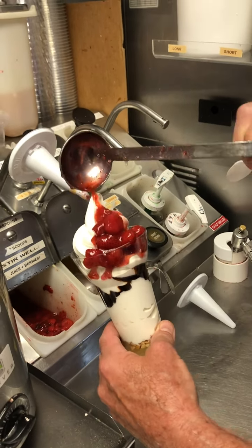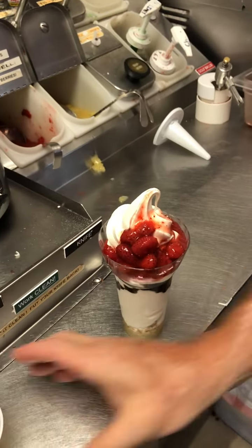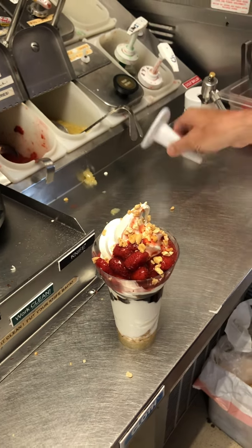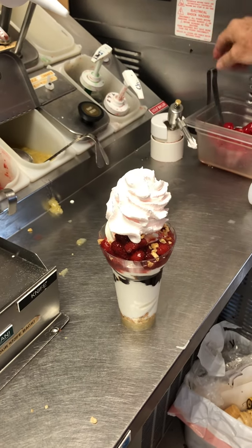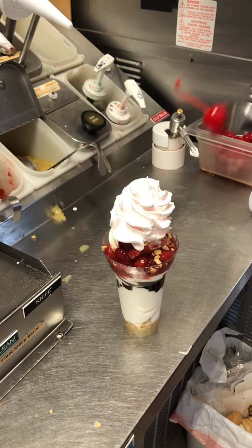Wow. A little bit more nuts. A little whipped cream. And a cherry to go on top.